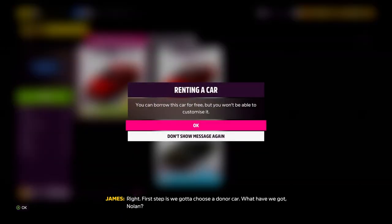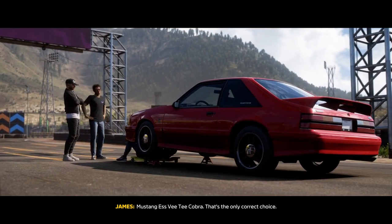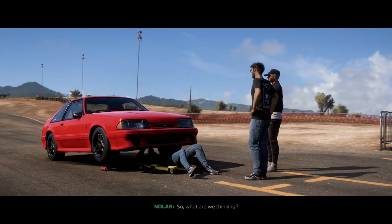Alright, first step is we got to choose a donor car. Nolan's got a couple of options — which do we want to work on? Remember, if you want to work on a different car later, come back here and pick it from this list. Mustang SVT Cobra — that is the only correct choice.